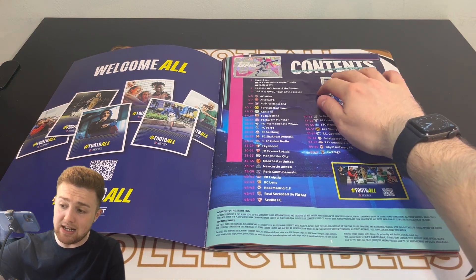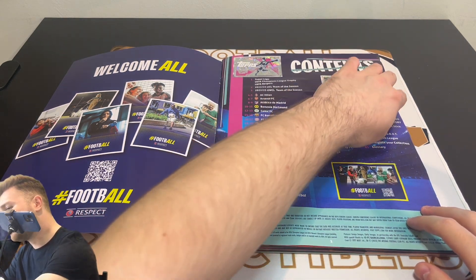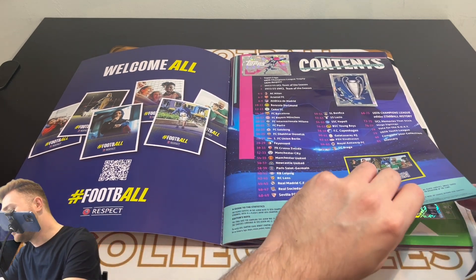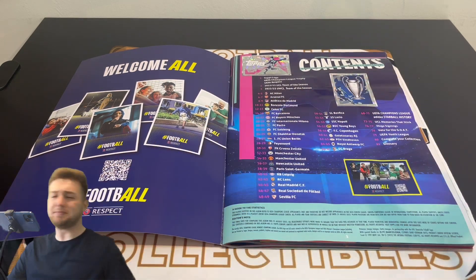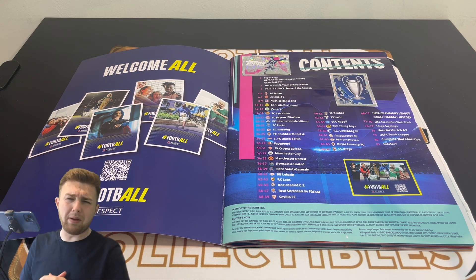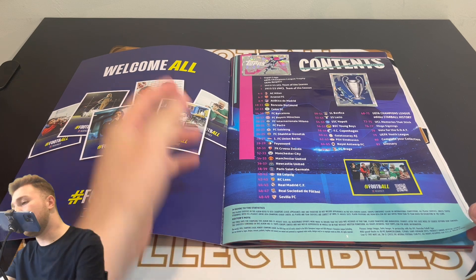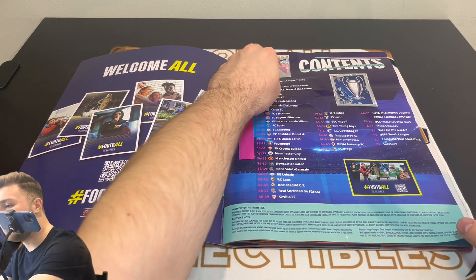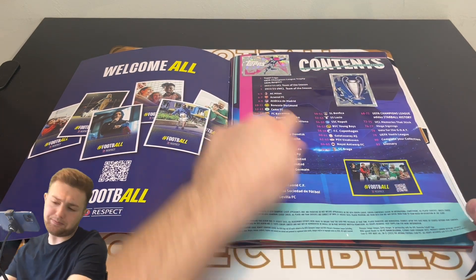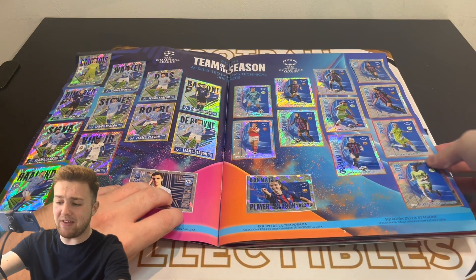A few things I would say: the stickers in the album were nicely designed, but you'll see that the page quality wasn't great this year. It could have done with a hardback album — that would be my feedback for Topps. Where the stickers were stuck, it just meant that the pages have gone kind of wobbly — they're not creased, but they're just not straight. So you've got the first page here with the Topps logo sticker at the top, the Champions League official trophy, and a UEFA Football Respect sticker, then the contents page.